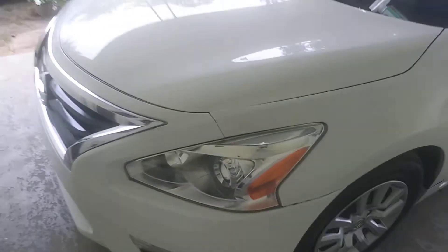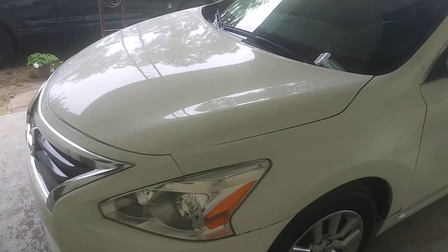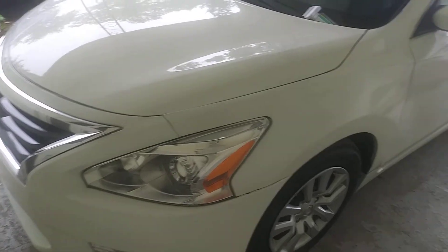So do y'all still use it or have y'all used it before? I use it on a regular, as you can see. Puts a nice shine and gloss on there. When you use this product, I recommend you fold your rag constantly, like I'm doing here, just wiping it on.